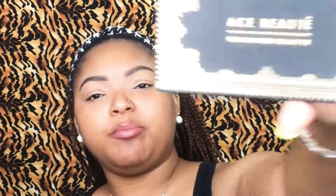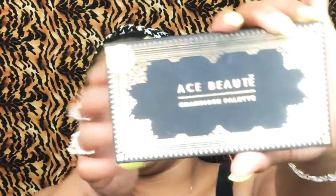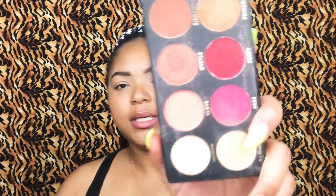Now that my eyebrows are pretty much done, I'm going to grab again my L'Oreal True Match Press Powder, and I'm just going to grab a random brush — this is a buffy concealer brush. For this tutorial, we will be using the Ace Butte palette. That cover looks like that. And let's go ahead and dive right in.